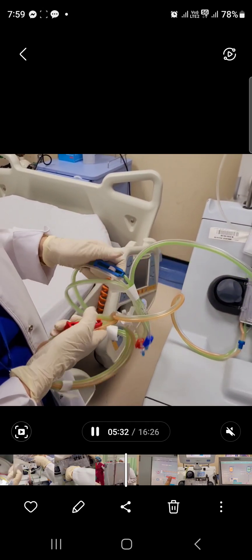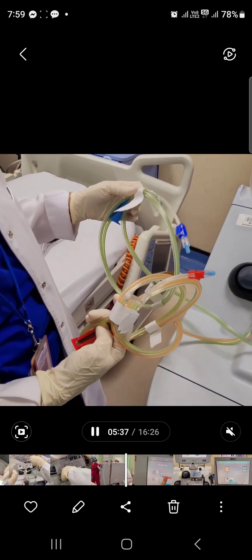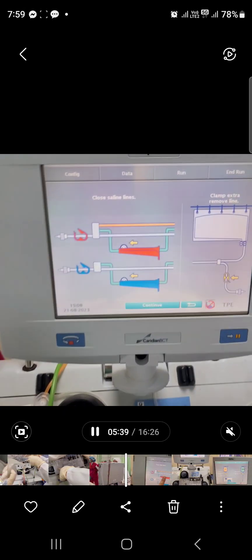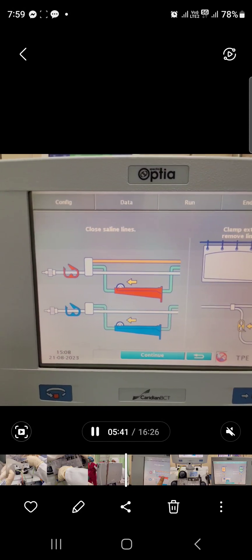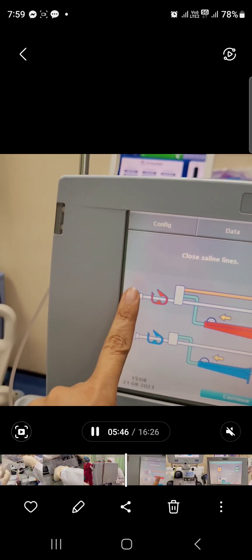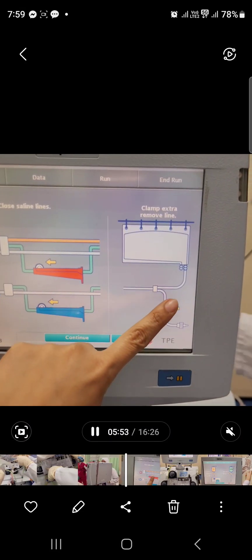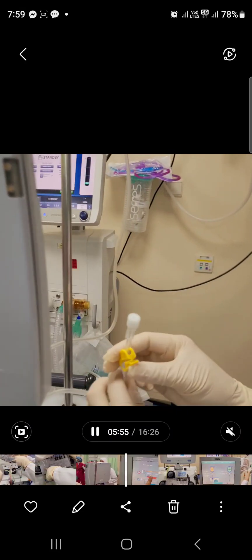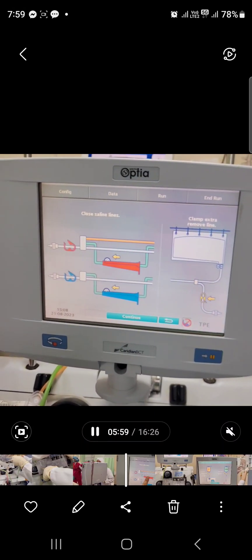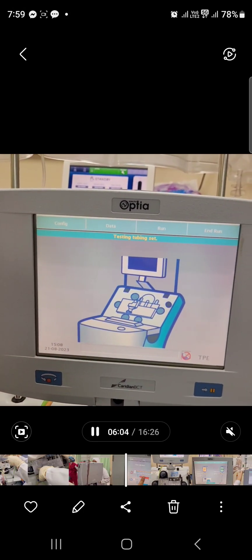The machine instructs you to close both chambers — close the red and the blue chambers tightly. Keep your clamp open. Once you have done that, press continue. Chambers locked, catheter open. The yellow filtrate cover also needs to be closed as it is not connected to anything. Then press continue.